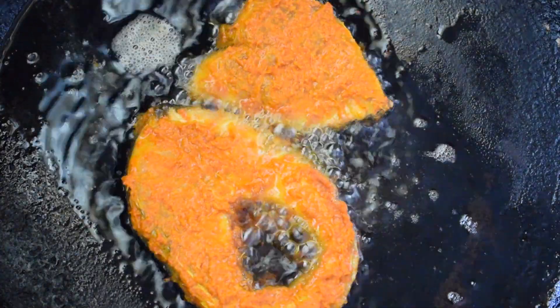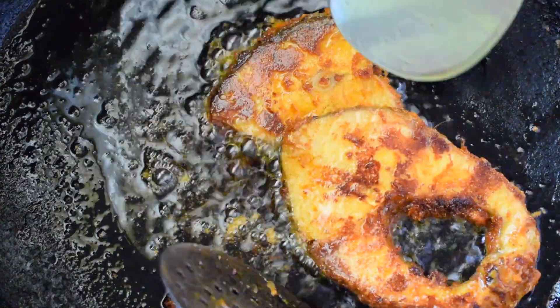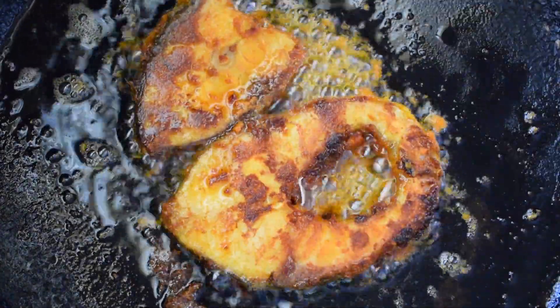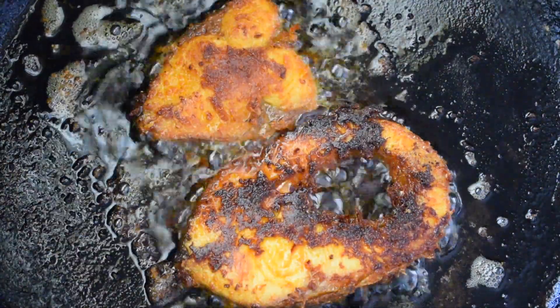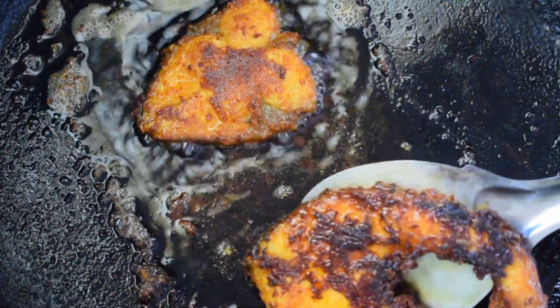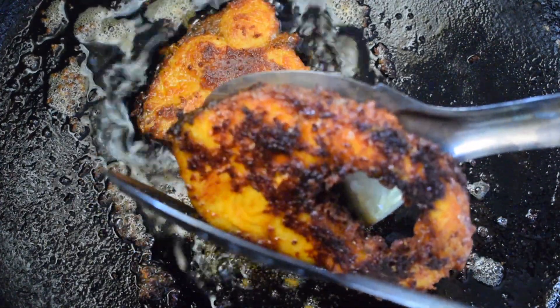If the flame is too low, the masala will separate in the oil. Now you can see in this video how the masala has stuck to the fish slices and is not separating out in the oil. Fry it until it turns crisp and evenly colored on all sides. My fish piece has fried evenly and looks really crisp, so I'm removing it from the oil.